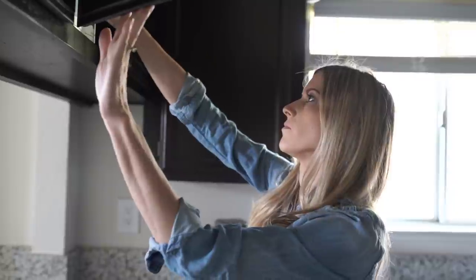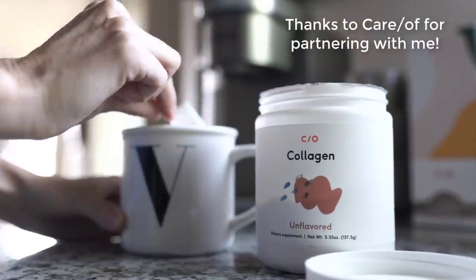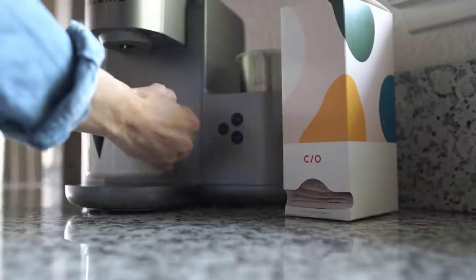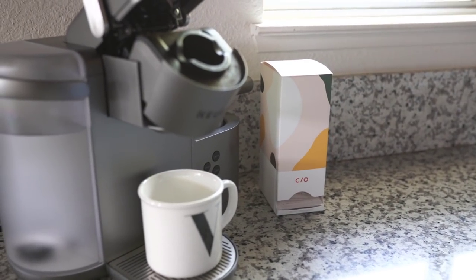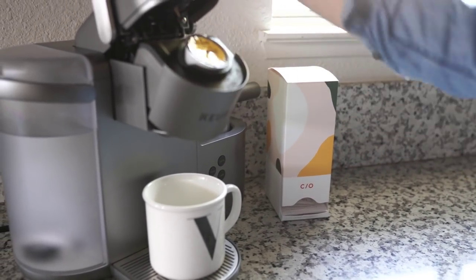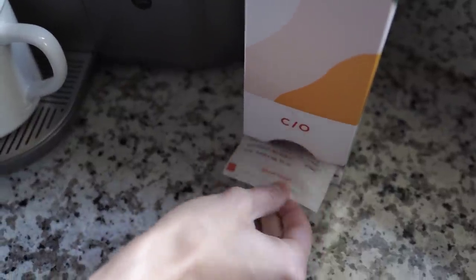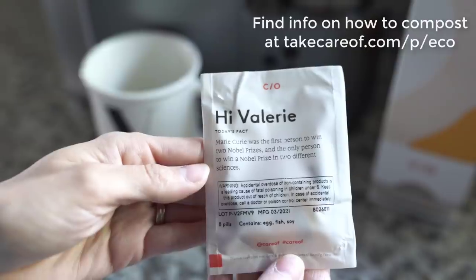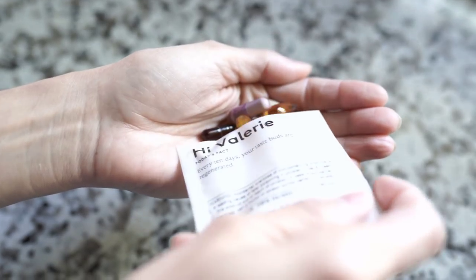Warmer weather and more sunlight every day means that our daily routine is changing. We've really been focusing on refreshing everything from day-to-day routines to lifestyle and health goals. I've incorporated the Care Of brand into my daily routine for over a month now, and I really love the convenience of having my vitamins pre-packaged and ready to go. Each packet is eco-friendly and compostable, and comes with a great quote or challenge for each day.